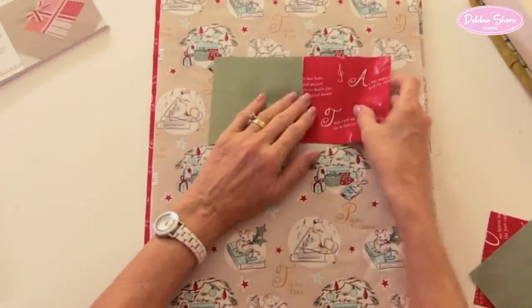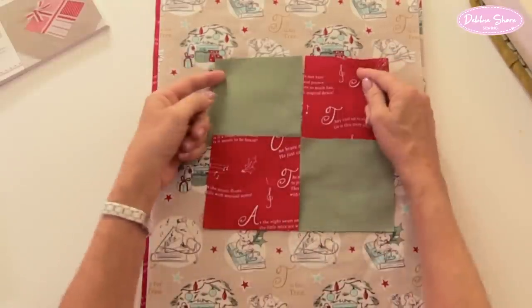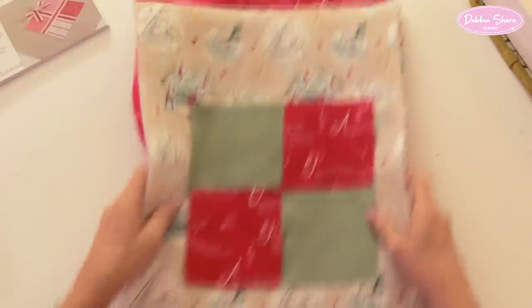It just goes to show how you can take ideas and inspiration from a project in a book or magazine and then adapt it. If you want to follow it step by step and make the initial bag, that's fine. But you might think: would it work in a lighter cotton, a quilting cotton, poplin, or some patchwork fabric you've already made? The answer is yes. This time I'm going to sew the four squares together, press over the edge, and put this in the centre of the front of the bag as if it were a piece of appliqué. That's where we'll start.